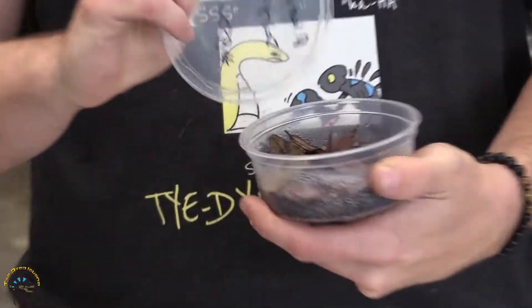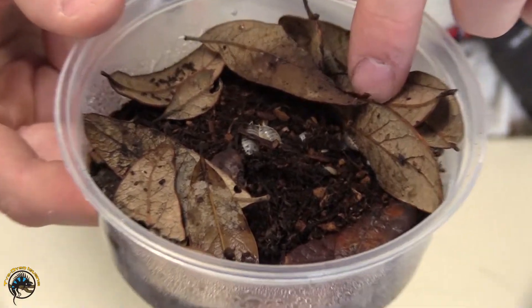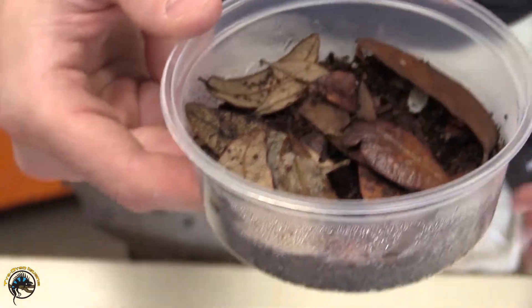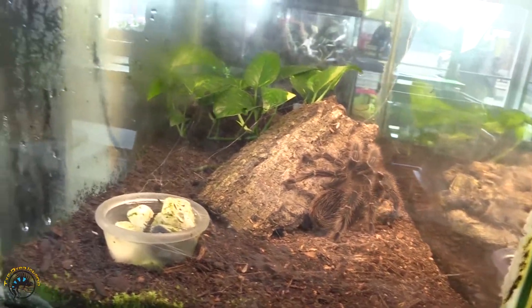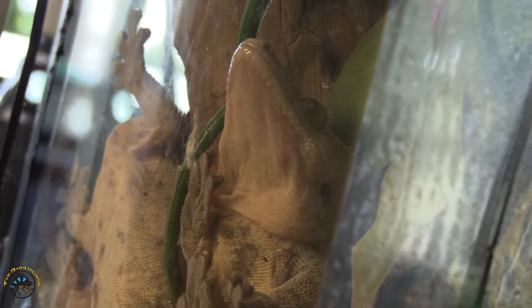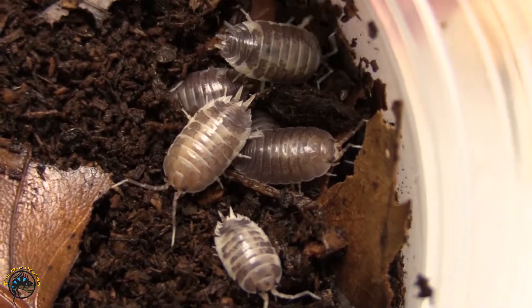There are many different varieties of isopods, so it's important to choose the right kind. Here we have some dairy cows — these are a lavis species, a larger species. For a tarantula enclosure or a soft-scale gecko enclosure, I would definitely recommend using a dwarf variety, like a dwarf white or a dwarf purple isopod. With larger species like lavis and armadillium, they can actually become carnivorous if they're underfed.